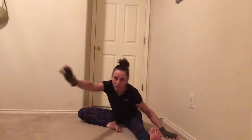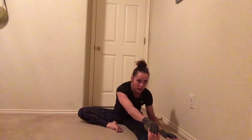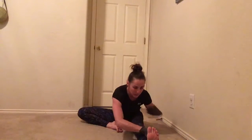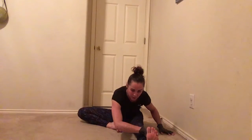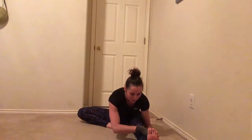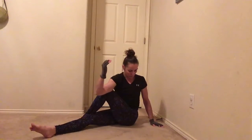Then reach across with your opposite arm and try and grab — if you cannot grab your leg, try and grab your calf, or wherever you can on your leg. Same thing: back is straight. We're not rounding to reach your toes. Reach wherever you can. Then take this leg, bring it over, keep it here, or you can straighten this leg. And hold.